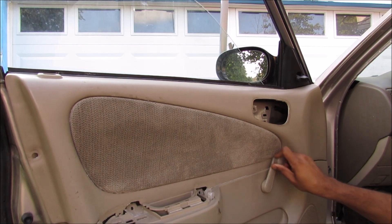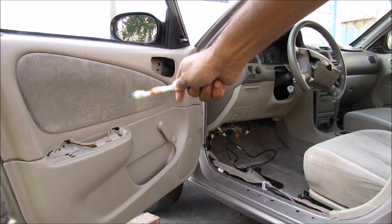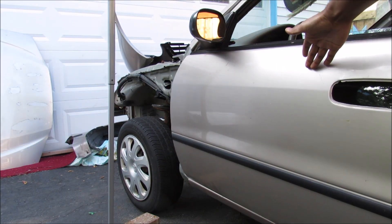You remember these old-school crank windows? Well today I'm going to show you what's inside and how it actually works. Instead of removing a door panel and taking out the regulator that way, I'm actually going to be removing this side of the door panel just to show you how it works when it's assembled.